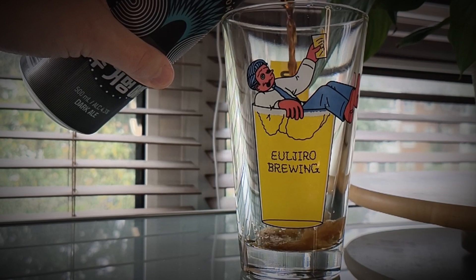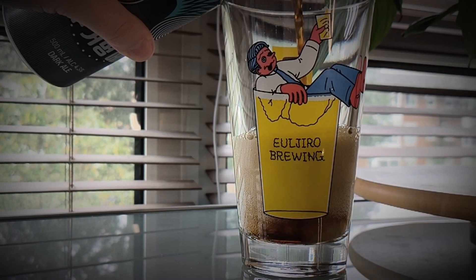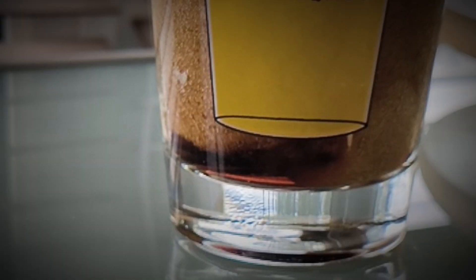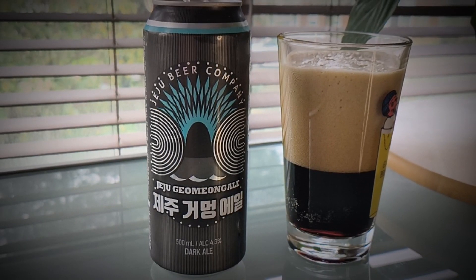I'm now trying the Chichu Gong Myung Ale — I hope I said that right. Get a big dry, roasty note. A little bit chocolatey. Got some malty, roasty notes in the aroma for sure — maybe slightly chocolatey as well. Very nice beer. Got your roasty, coffee, chocolatey notes with a nice sort of malty backbone. Not too sweet, not too bitter. This is a 500ml can coming in at 4.3% ABV. This beer is going to be a delicious accompaniment to this stew.